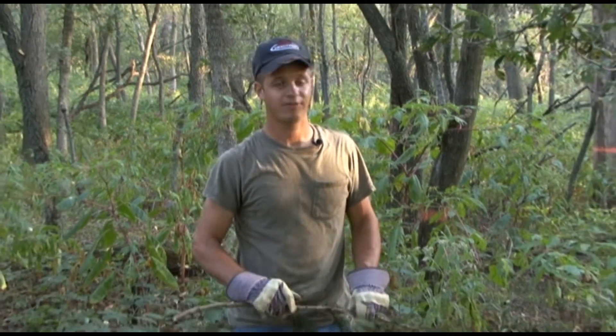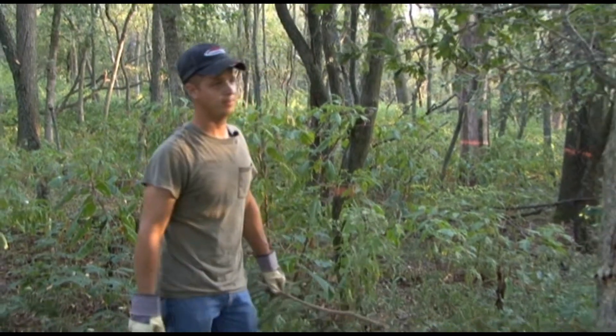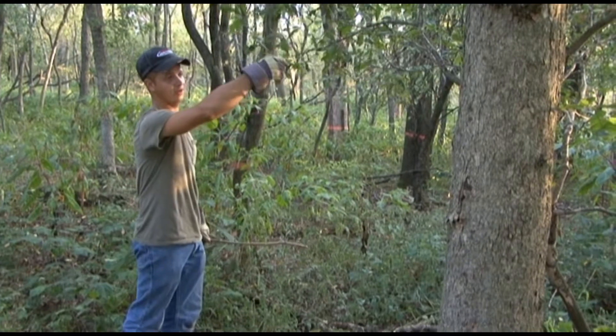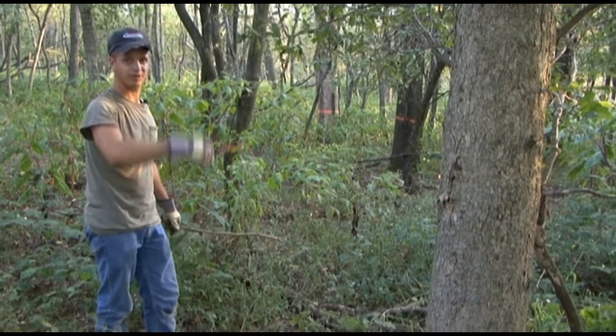The first thing you want to do is obviously location — get it in a good spot where you know there are bucks in the area, especially during the rut in areas they like to use. After you've got that figured out, you need to pick a good tree with a branch similar to this, about six feet off the ground, so the deer are able to reach for it.